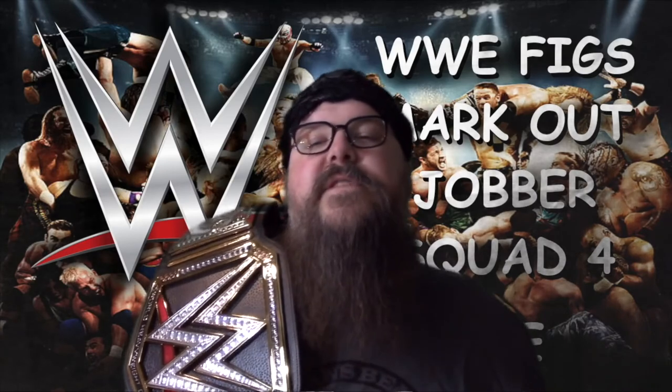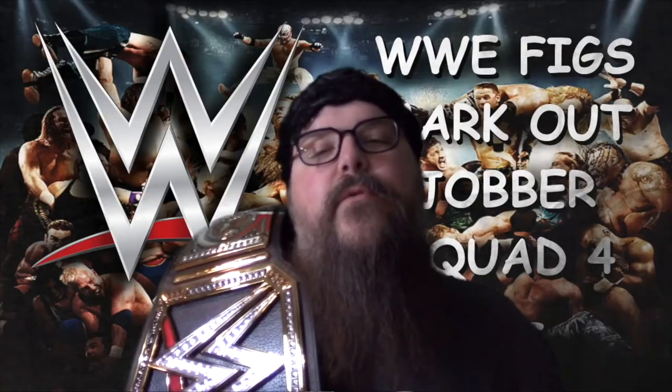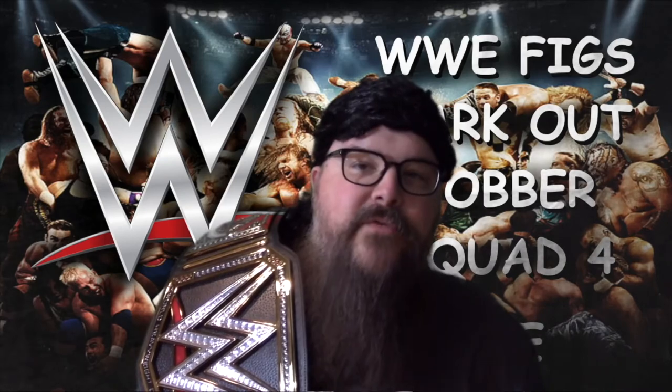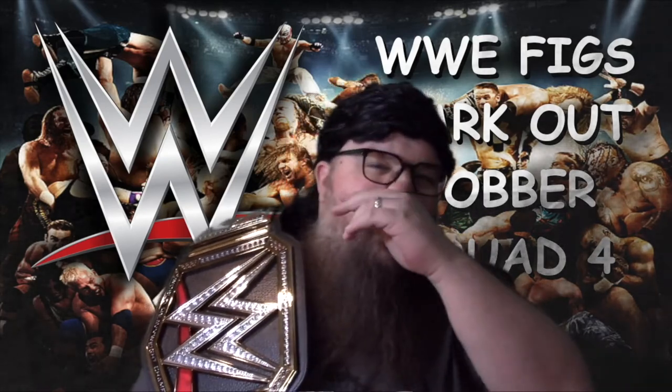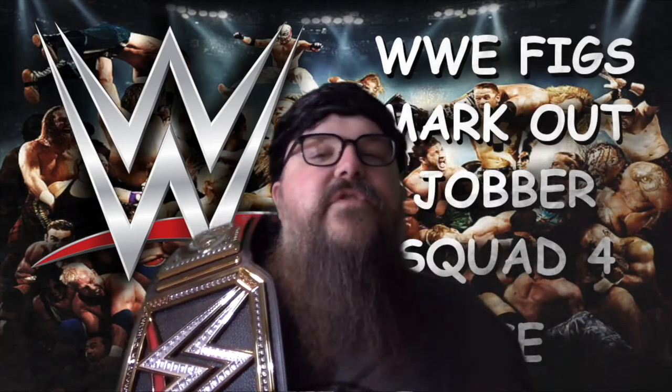Who the fuck are you supposed to be? As if you didn't know, I'm Mark Mosley. I run the WWE Fig's Markout Jobber Squad for Life YouTube channel. I have all the WWE figures from LJN to Mattel. So what? Wrestling fans don't care about things outside of the WWE.